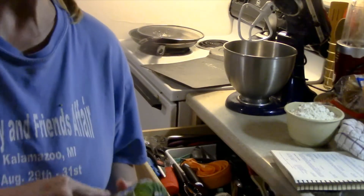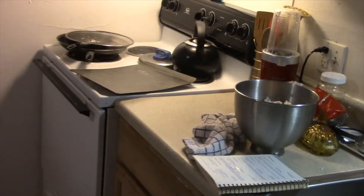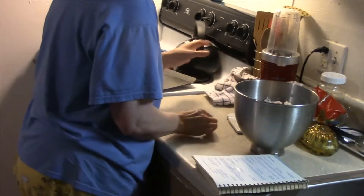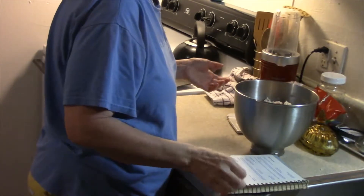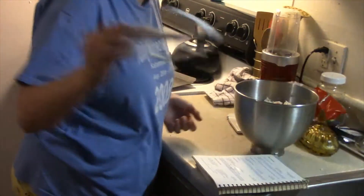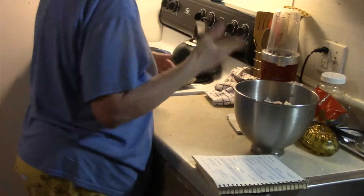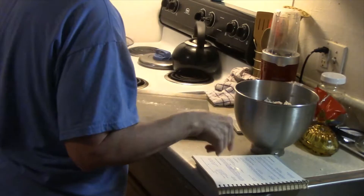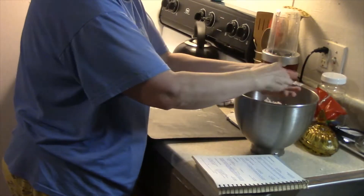I'm going to get all this mixed together and I'll bring you back. Alright guys, I got this mixed together. You could use a mixer with a paddle attachment, but honestly you just better get in here with your hands.